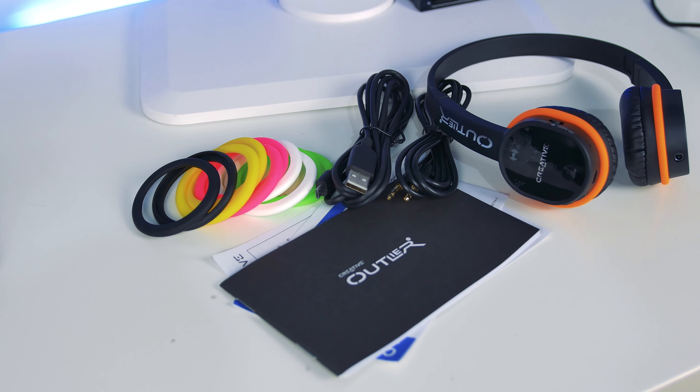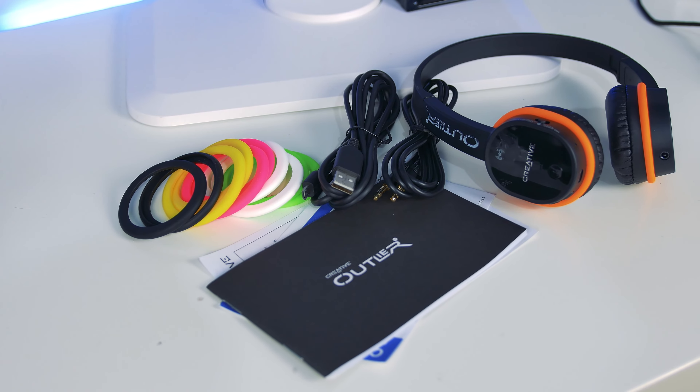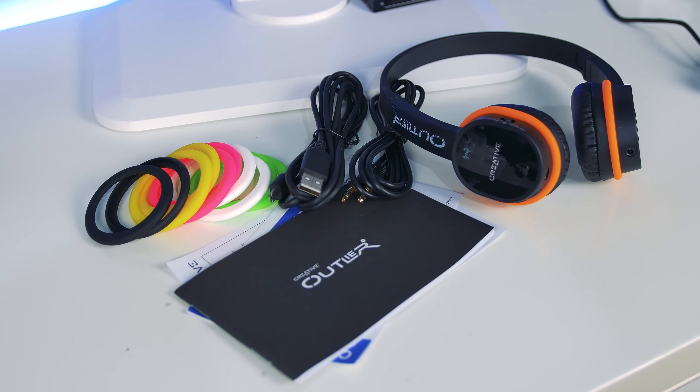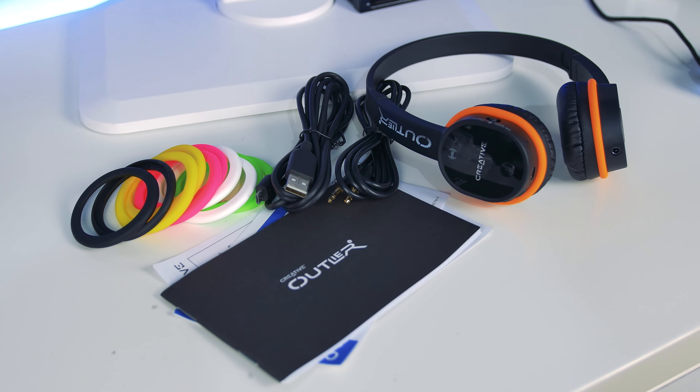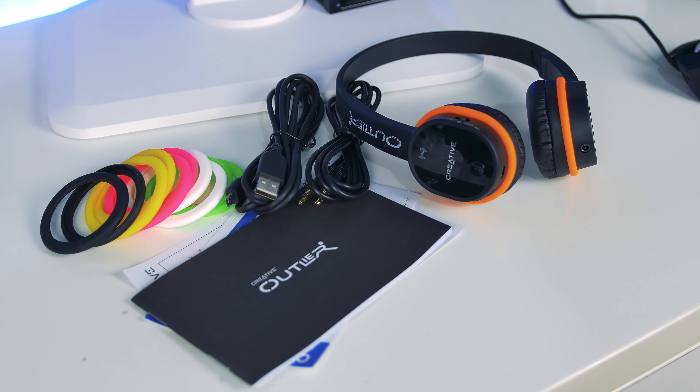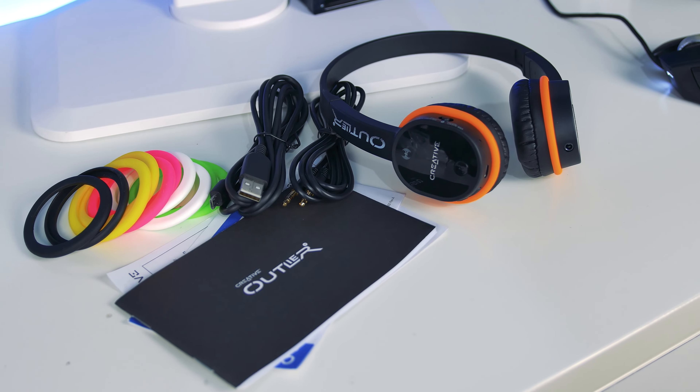The packaging for these is very similar to the H5s that we looked at previously. Behind where the headphones sit in the packaging you've got all the additional accessories such as the manual, five different colour bands, a 3.5mm cable for wired audio, and a microUSB cable for charging and playback.